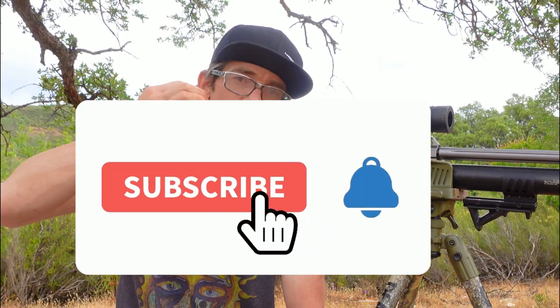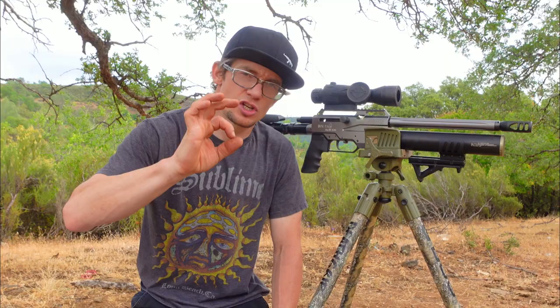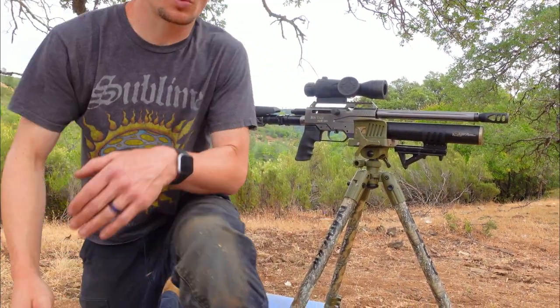Alright guys, I think this would be a great place to end today's episode. If you liked today's episode, give it a thumbs up. If you want to see more content like this, make sure you subscribe with the notifications button to stay current on the channel and when these videos come out. If you really like these videos, make sure you share it so that somebody else can see it. I'll catch you boys in the next one.